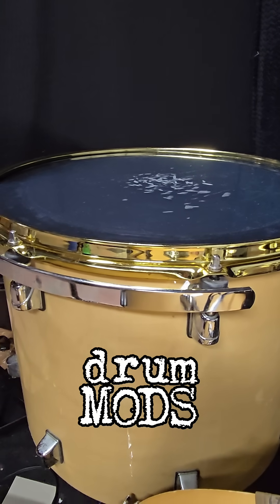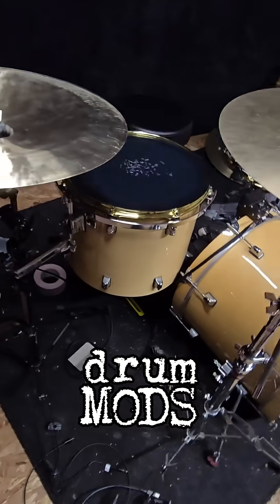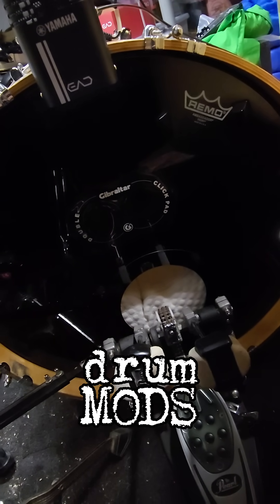Got brass rims for this. I got a front head for my bass drum as well.